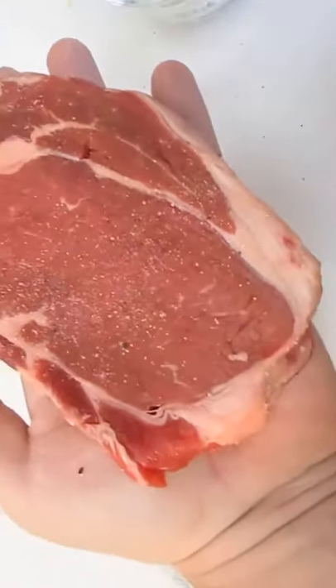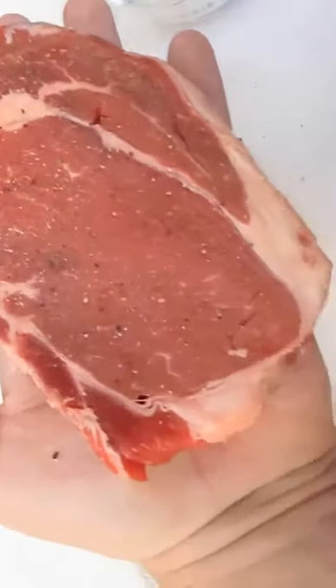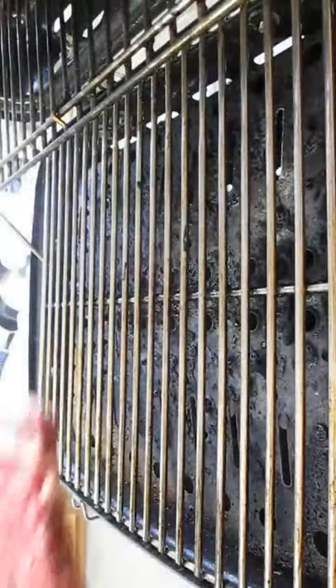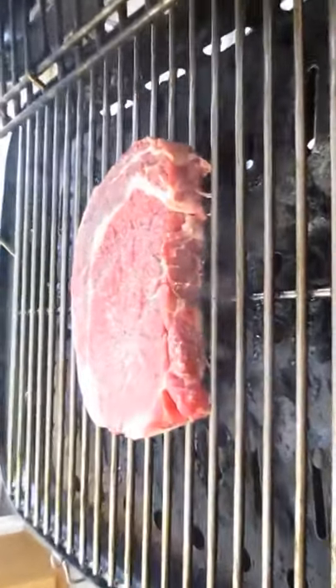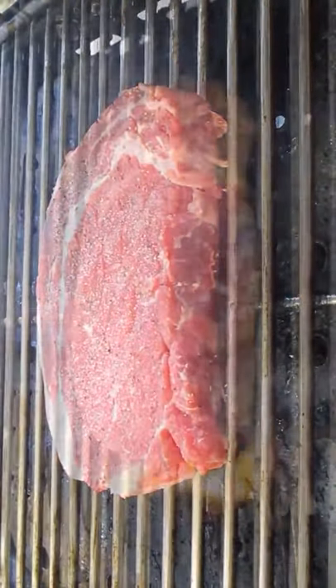Not overcomplicating it and keeping it simple is the key ingredient to a perfect steak. Set that down on a really hot grill using high heat. It'll only take a few minutes to cook the first side before we flip it.